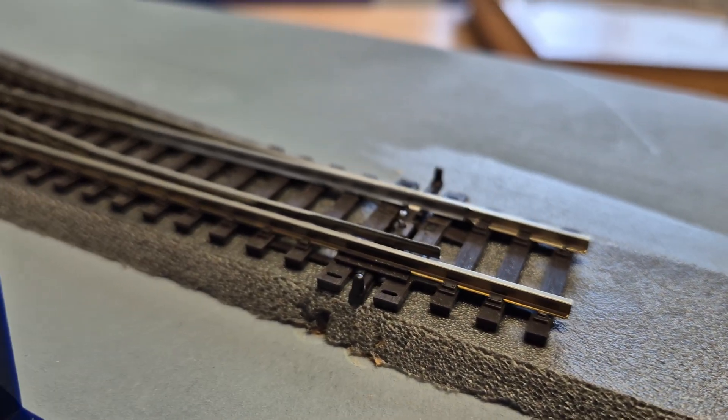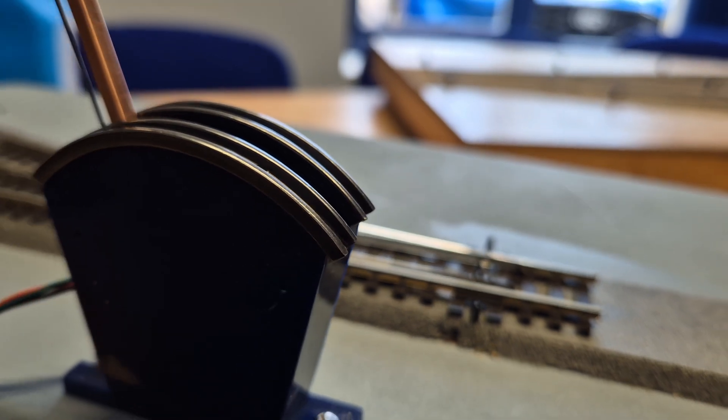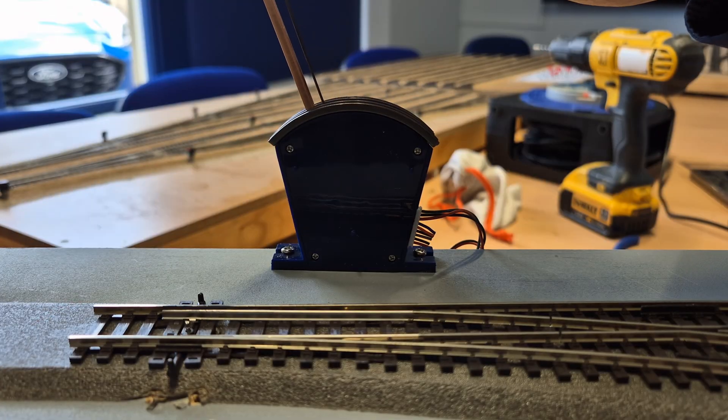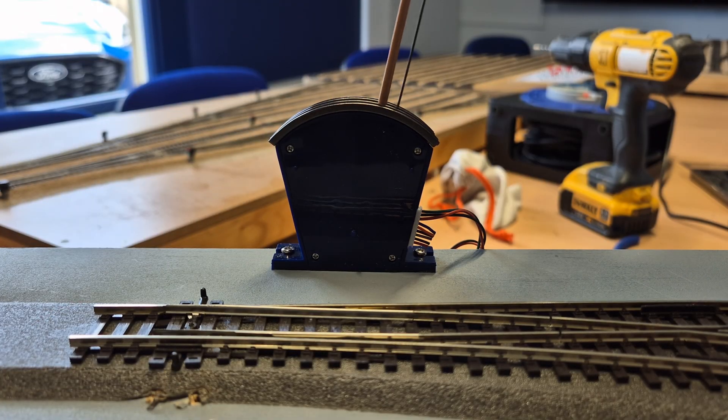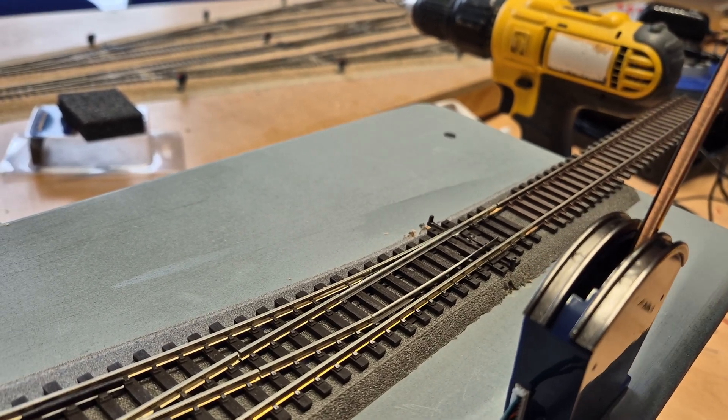The next part is really simple — we're just going to connect the solenoid point motor to our chosen method of switching. It might be a CDU and a switch of some description, such as a button or toggle switch, or like I've chosen, one of our S-levers — which I think looks really nifty. It really is as simple and straightforward as that: the point motor connected to our throw switch and to our track power. Press to throw that switch and it works splendidly.